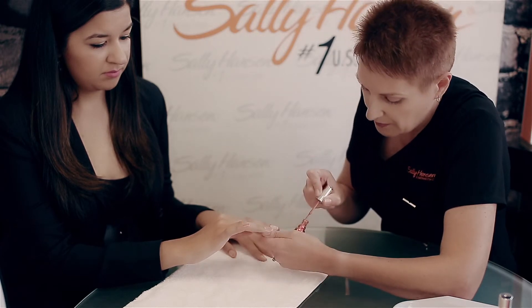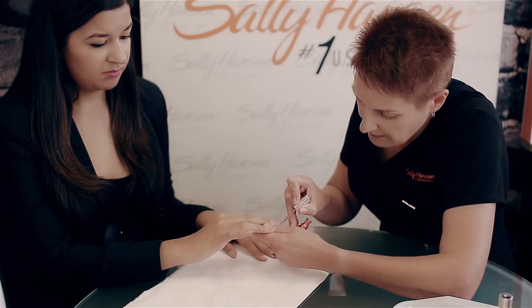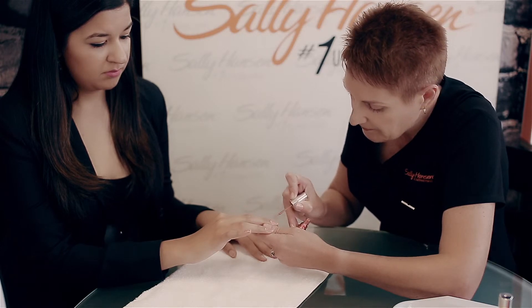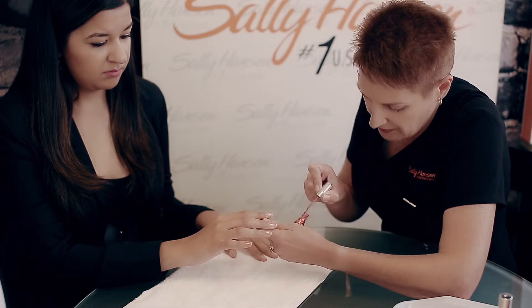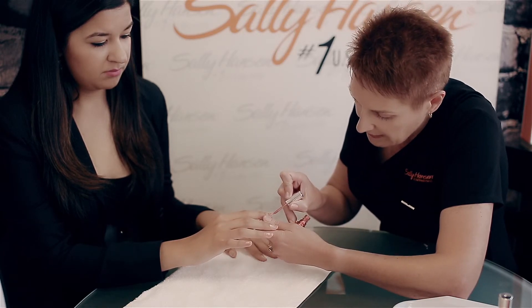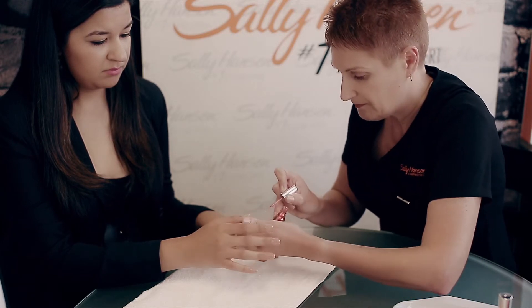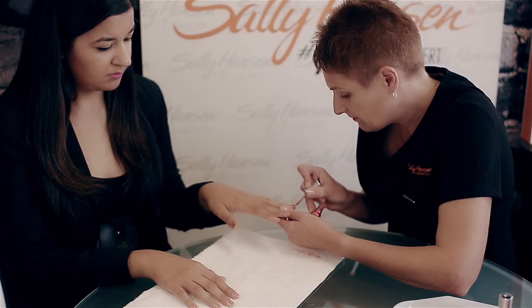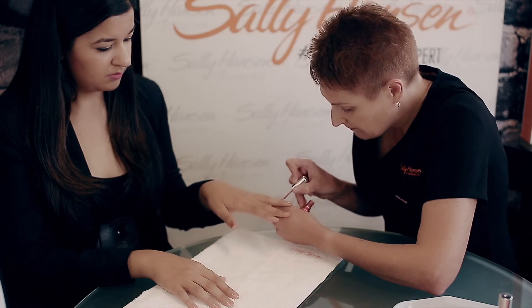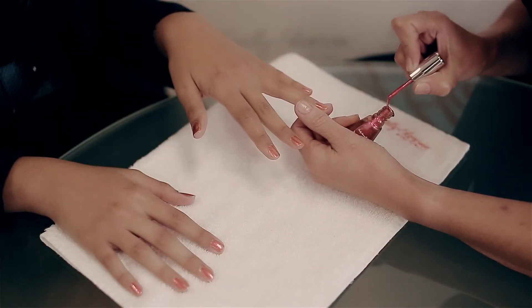It's very quick drying, so you make sure that you do two applications. We start at the cuticle and go straight to the free edge, covering the nail with just three strokes of the brush. That's the first coat.